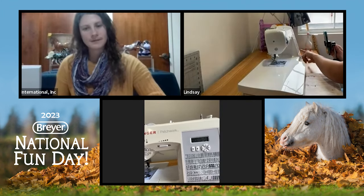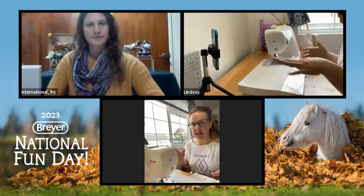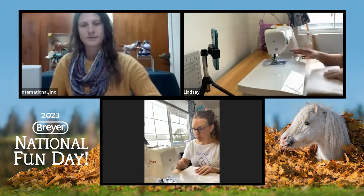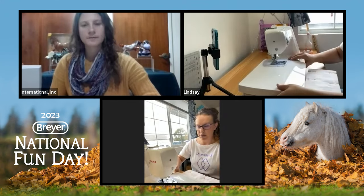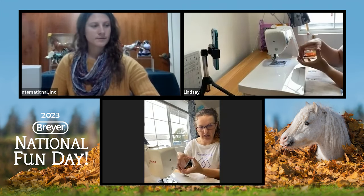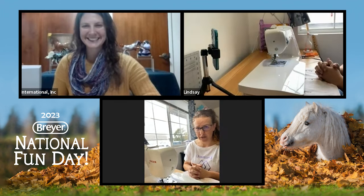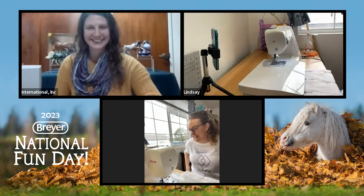This machine also does buttonholes if I ever needed to make a shirt or something. It has an extendable table on it too, which is helpful for keeping your material flat. If you were doing something with sleeves or a very narrow circumference, this part pops off and you'd just have the arm that can go around it. I've also decorated my machine with Stitch stickers because I have a very unhealthy obsession with Lilo and Stitch — my machine is actually named Stitch.